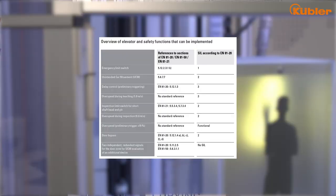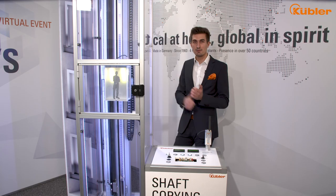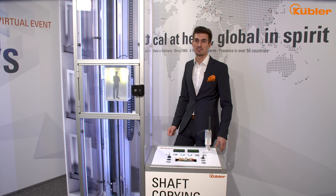Due to this digitalization, we are able to eliminate additional UCM units and magnets in the shaft. This saves costs, space, and reduces installation and maintenance time. End limit switch emulation and UCM are just two examples of the functional spectrum of our safe system.